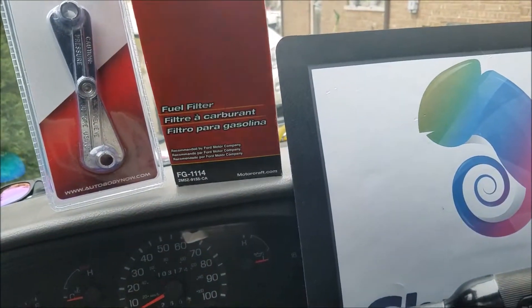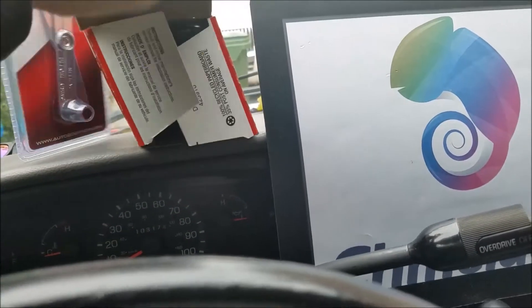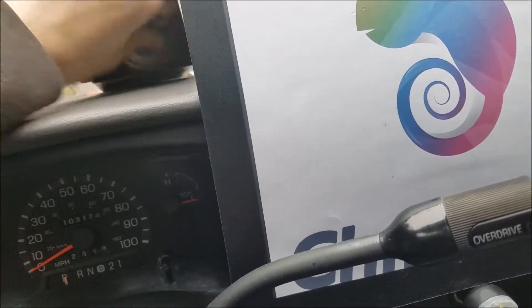It's Amazon's Choice. Let me get right into this. We have the FG114 filter — not to sound intimidating, that's for a Ford E150.